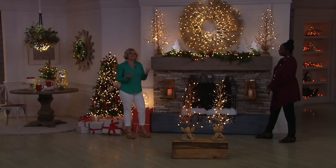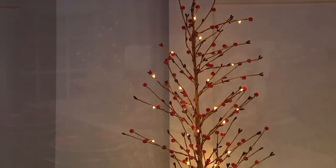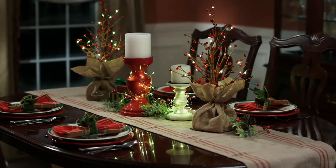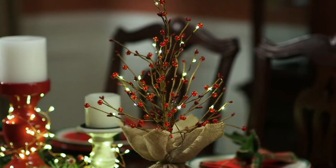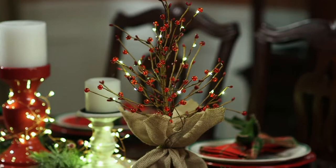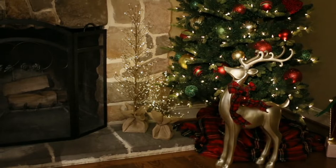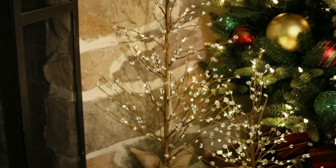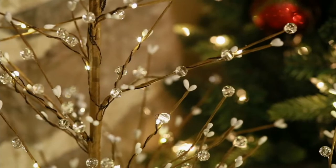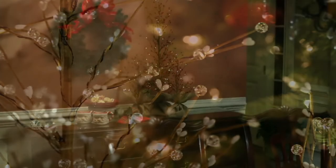The 36 has 36 lights on it, and the 18-inch has 18 lights on it, so that's easy to remember. They both take 2 C batteries. I love how the base has this really nice burlap on it. This is a really versatile tree — you can actually put this into your own vessels if you would like. It has a little trap door underneath the burlap for the batteries, so you don't have to untie the burlap and take the whole thing off. That makes it really easy to access.